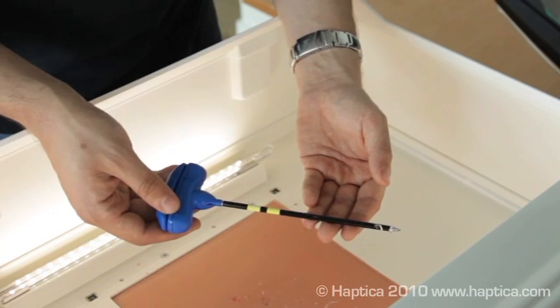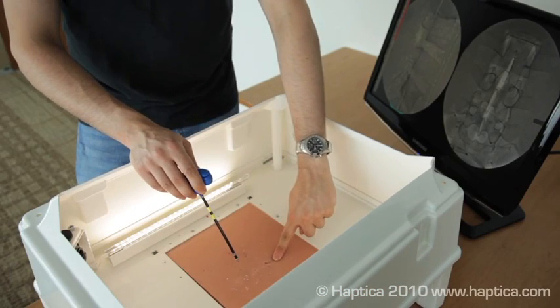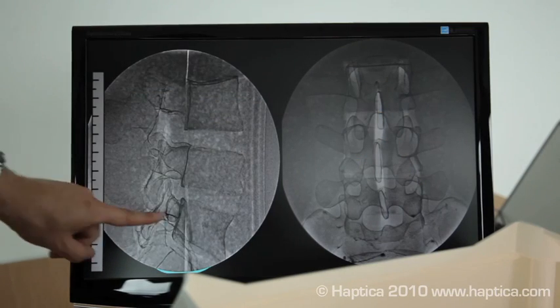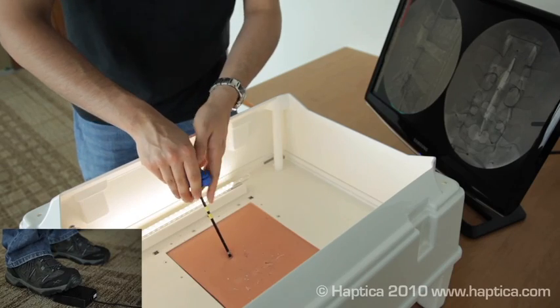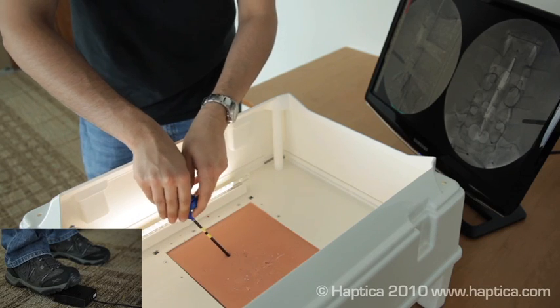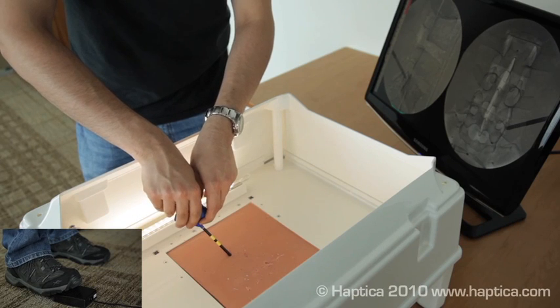As a first step, the trainee learns how to place, insert and advance the Jamshidi. In this case, they are targeting L5. They place the needle and press the foot pedal to get their first fluoroscopic image. They then advance the needle and press the foot pedal to call on a new fluoroscopic image.